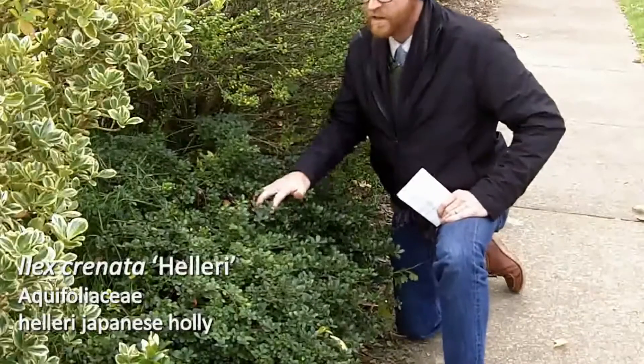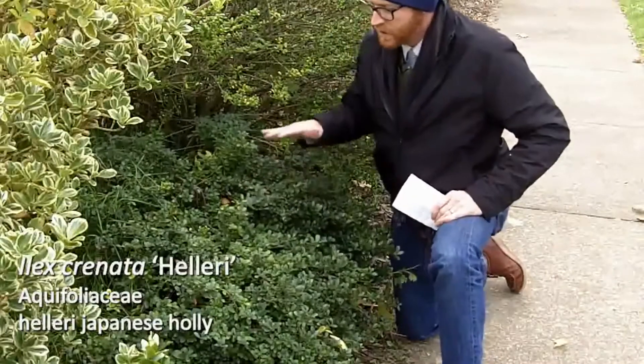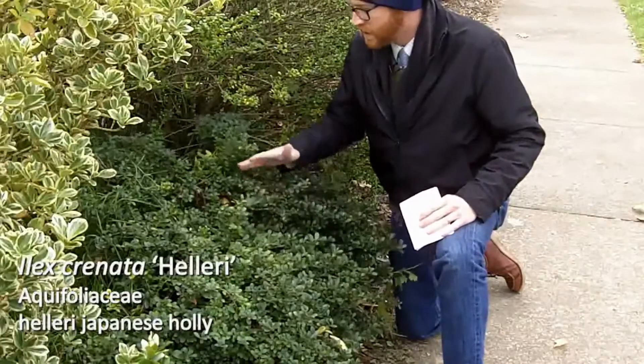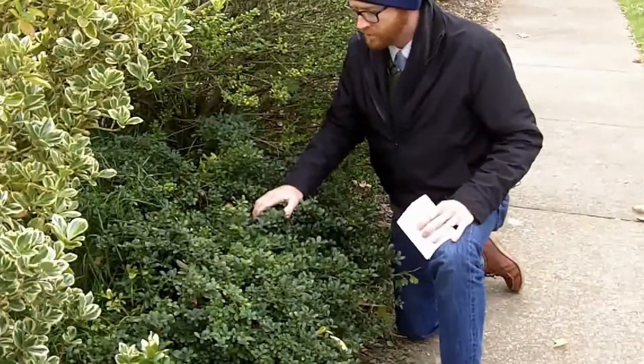This is probably the most different from the species type of the Ilex crenata that we're going to do. It is a really low-growing, little pancake plant — it's going to be much wider than it is tall. It rarely gets taller than a couple, maybe three feet tall with some good age.